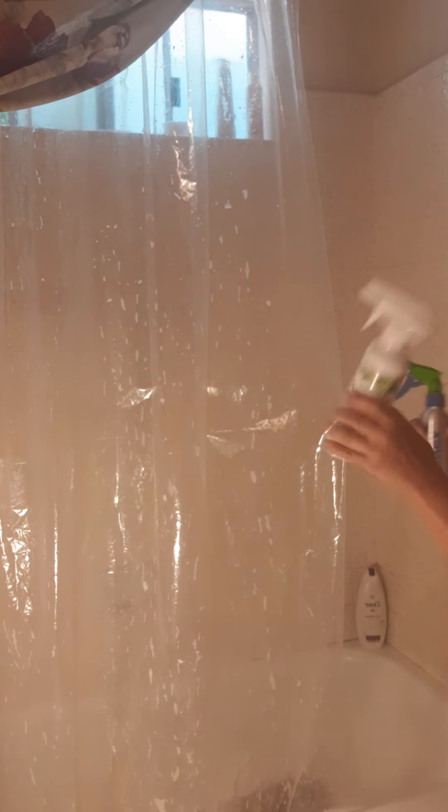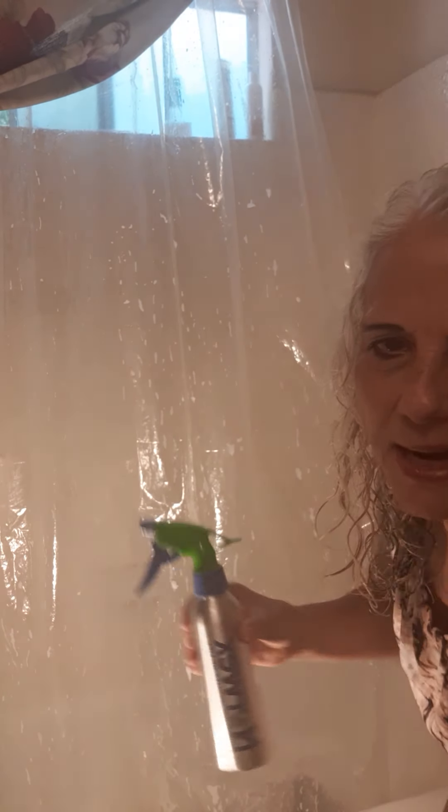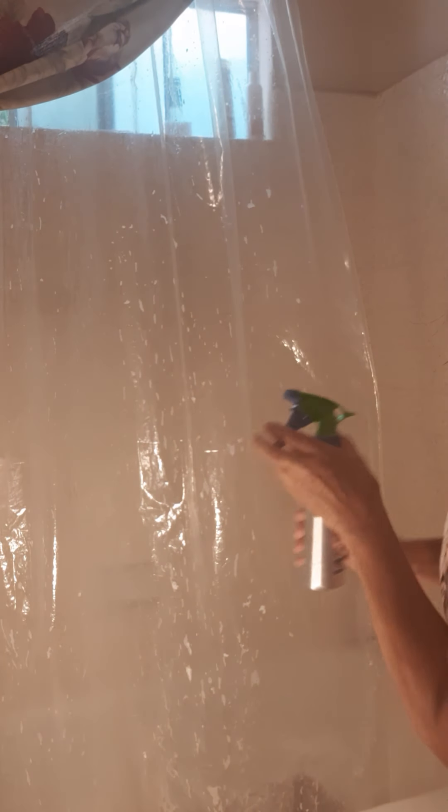I already sprayed it down with this — it foams up and it does really well. Then I'm going to take this, which is just water, and I'm just going to spray it. You can see I'm going to get in here and spray it off with water.